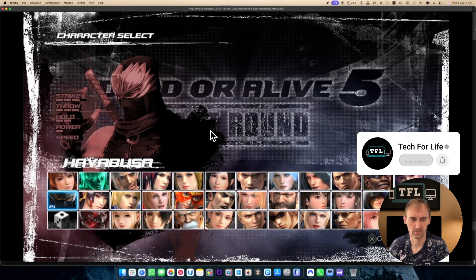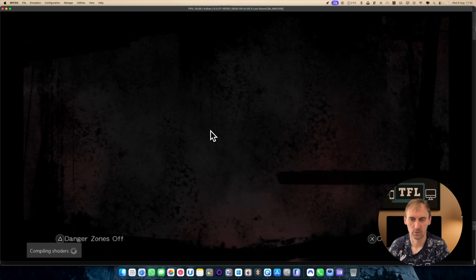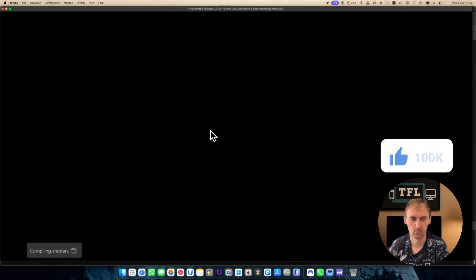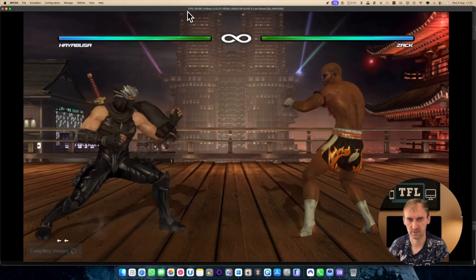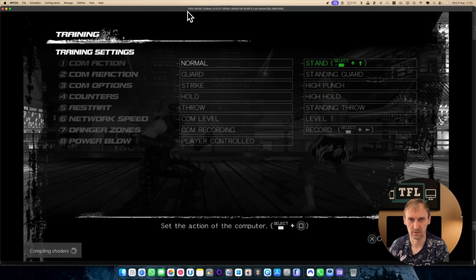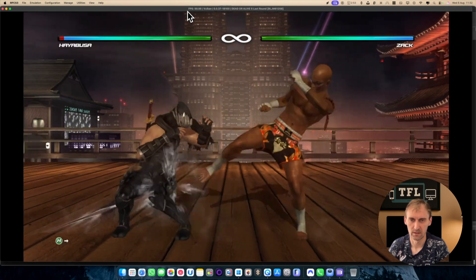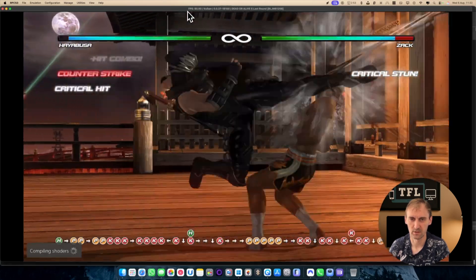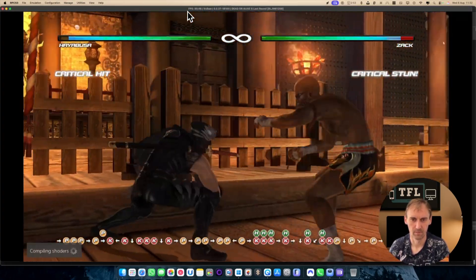So we're going to choose Ninja versus this guy, pick a stage — let's go with Palace. Now you can see down here it says Combining Shaders, so when you see that you have to wait. At the top you'll have frames per second, so that's how you can monitor performance. At the moment it sounds pretty good. You can notice some lag, especially when Combining Shaders appears, but the game is playable.